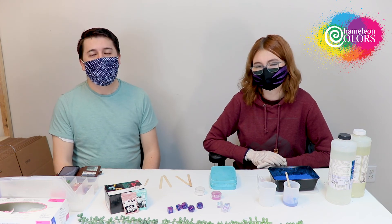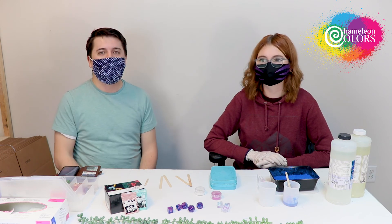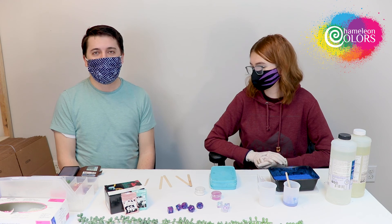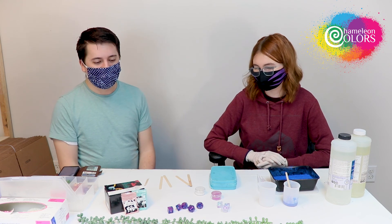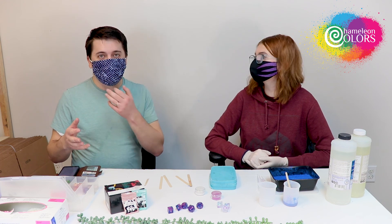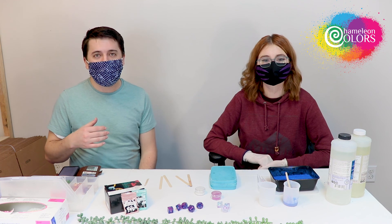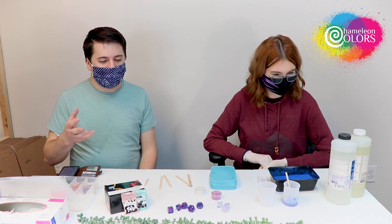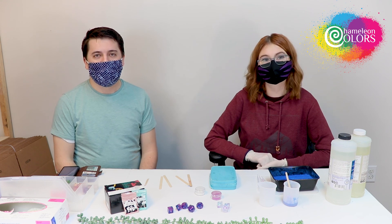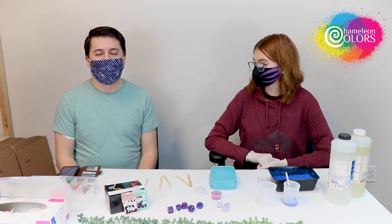Make sure you guys go follow us over at reddrawnart — follow Grace and give her a like. Also at Chameleon Colors Inc. on Instagram and here on Amazon Live. Thank you guys for being with us and we hope to see what you guys do with resin. If you guys do cool stuff we want to know — you can tag us in your pictures and send us messages. We'd love to share some of your projects here on our video. With that, we'll wrap this up and we'll see you guys next time.